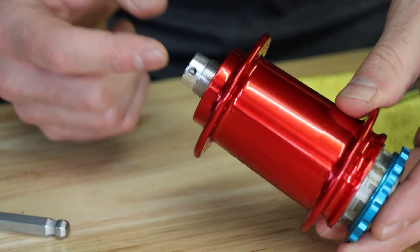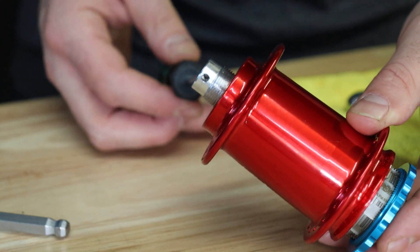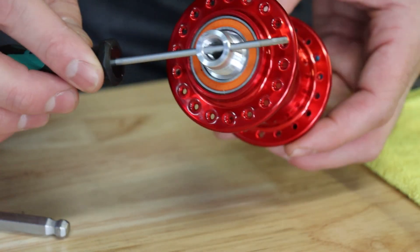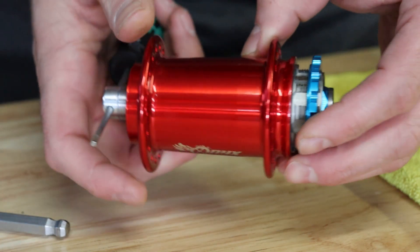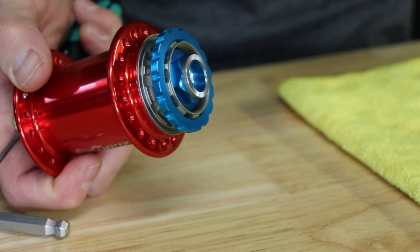Now with the end cap and preload collar removed, you'll see the small cross hole on the non-drive side of the axle. Go ahead and slide your 2.5mm hex key into this hole and use it to hold the axle in place while using your 19mm socket to remove the drive side end cap.